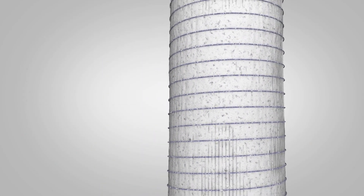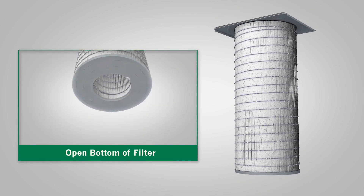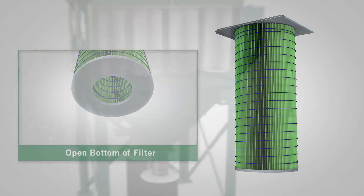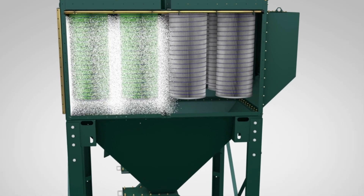Open and uniform pleats expose more media to the airstream, so that more dust is loaded on the filter and then released when pulse cleaned. X-Flow filter cartridges are engineered to put dust in its place.